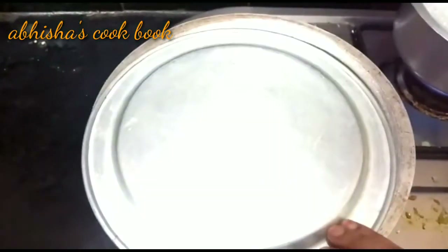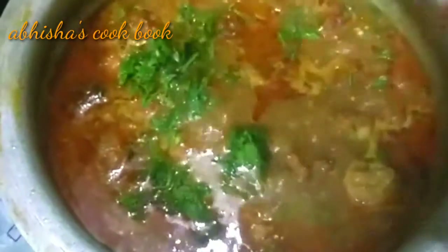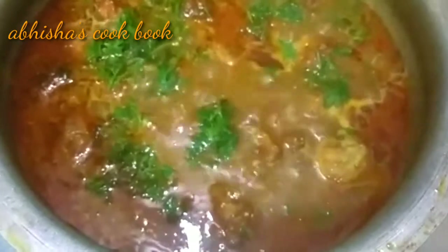Cook for about 50 minutes. Mix and let the spicy chicken kofta curry cook through until done.